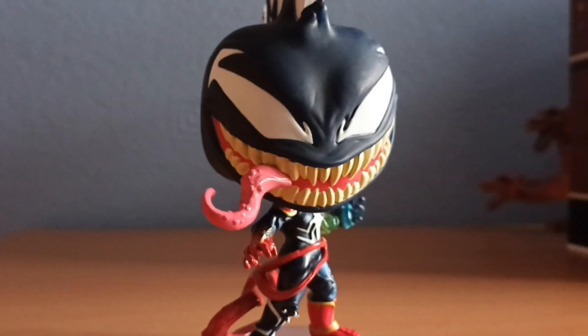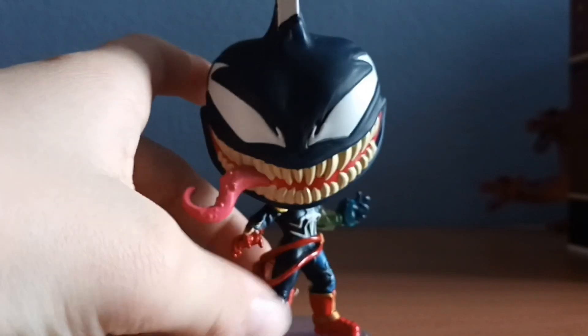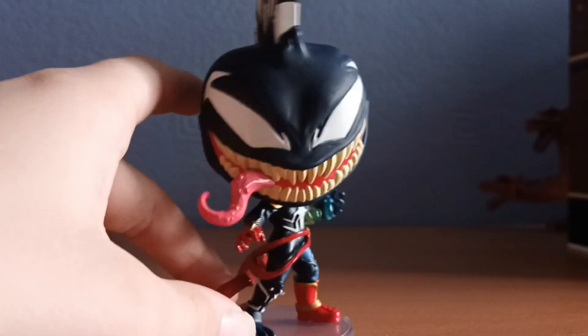Welcome to a new series of mine. This is the first video in the series — I don't do episodes, I just do videos. And this is called Turning Funko Pops into Lego.